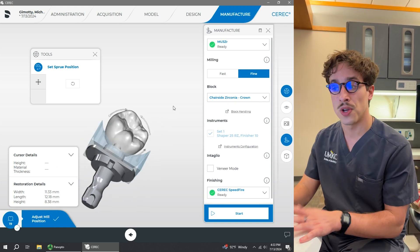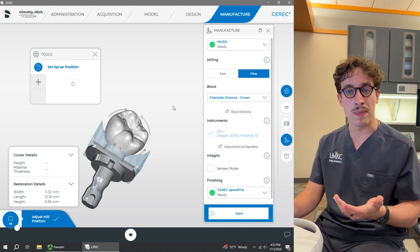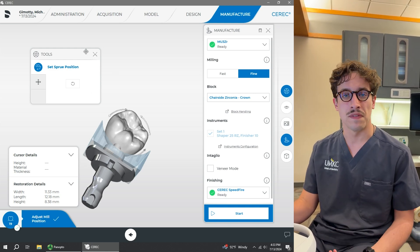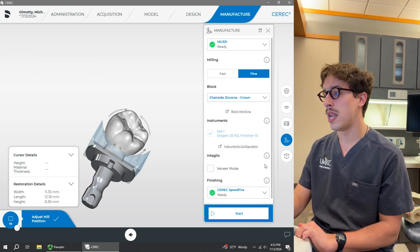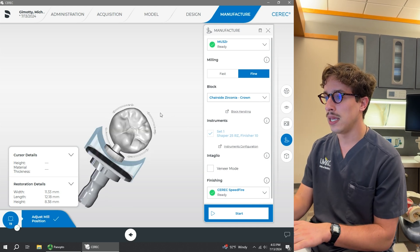There's no red portion, so the screw is ready to go. One thing to note: if we are milling in emax, it will not generate a screw because of the way that it mills, so you normally don't have to set the screw position with emax. Now that we've got the screw in the correct position, we're going to make sure that we have it selected correctly in the milling unit.